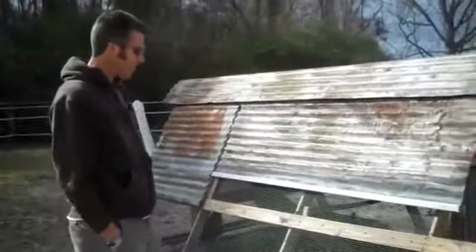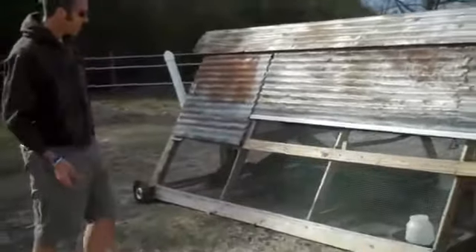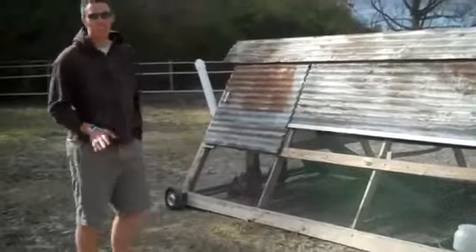Welcome to the farm. Today we're going to do a quick tour of our chicken tractor. I built this almost a year ago. It's home for our first six chickens.